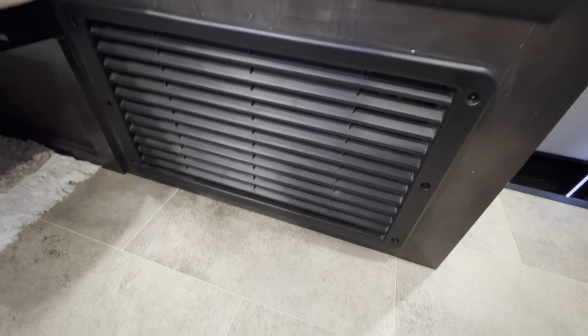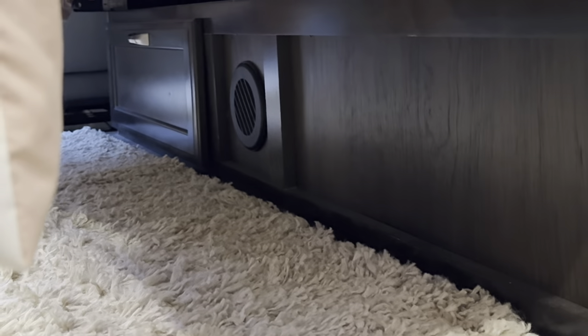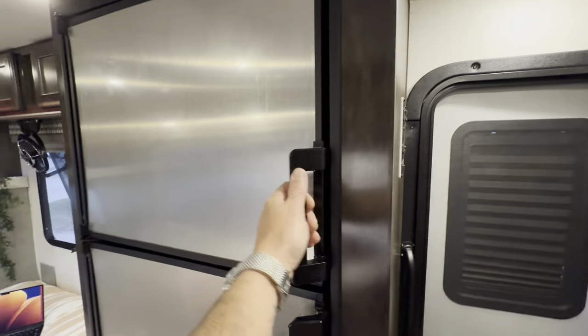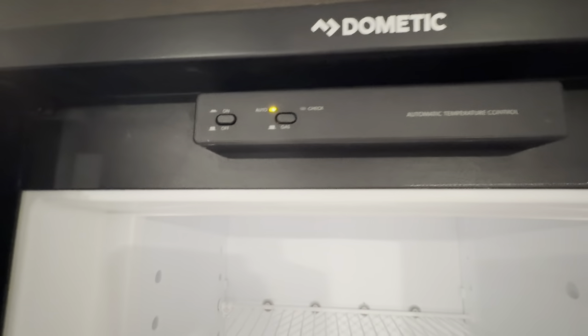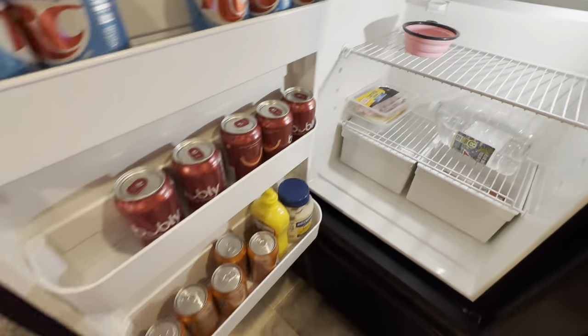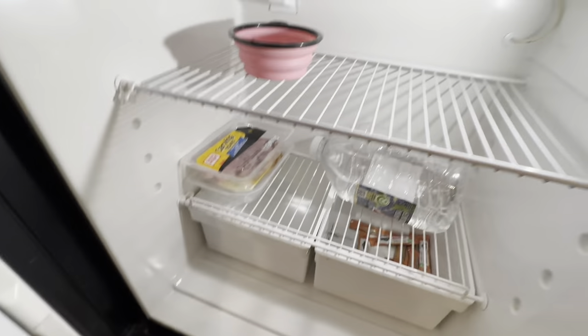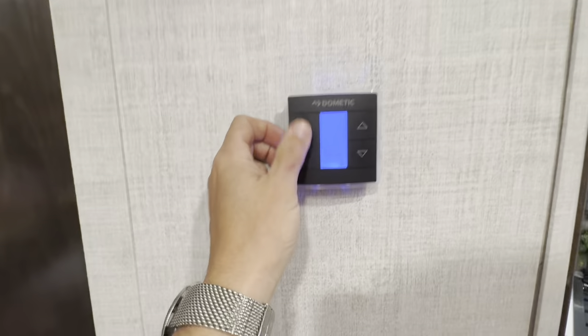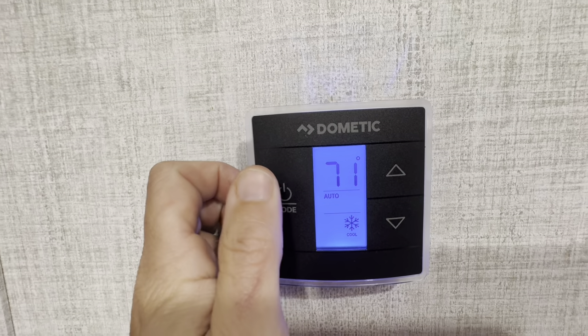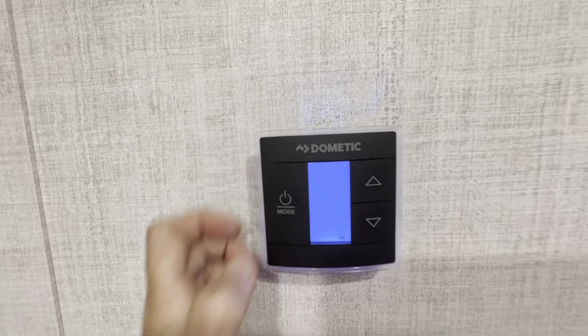This is the interior side of the furnace, and there's also a furnace vent under the jackknife sofa. Stainless fridge and freezer — no combo unit here. This one is dual power, running off gas or AC, with an auto mode. Good-sized fridge with plenty of space. The thermostat controls the Dometic Penguin air conditioner for fan, cool, and furnace — all from one thermostat.